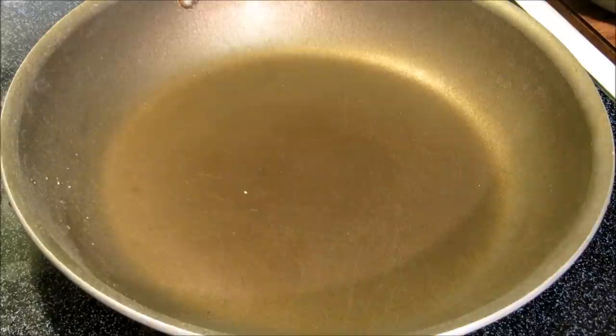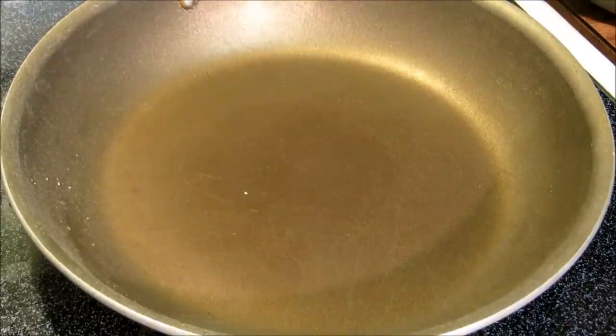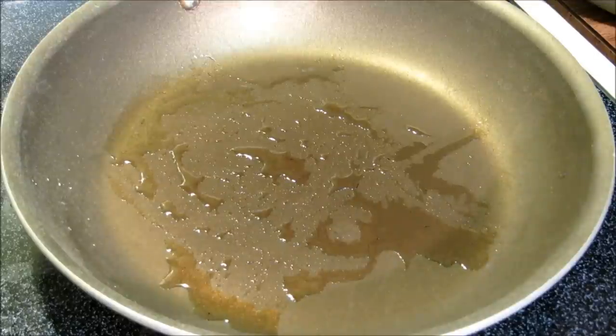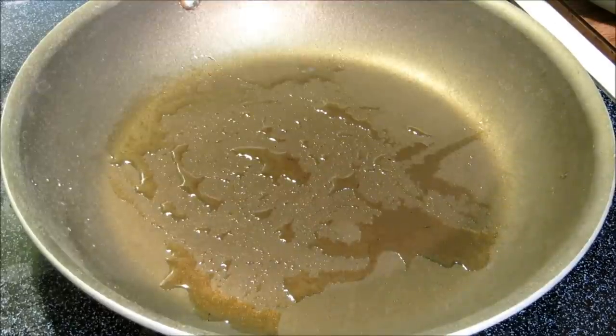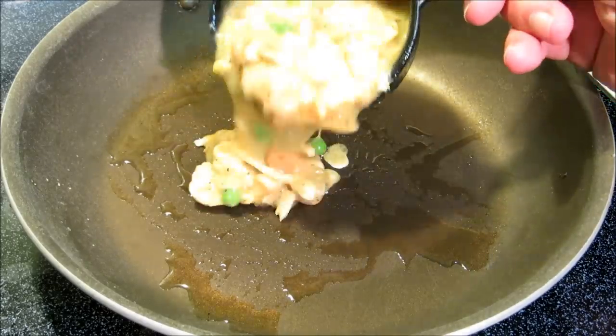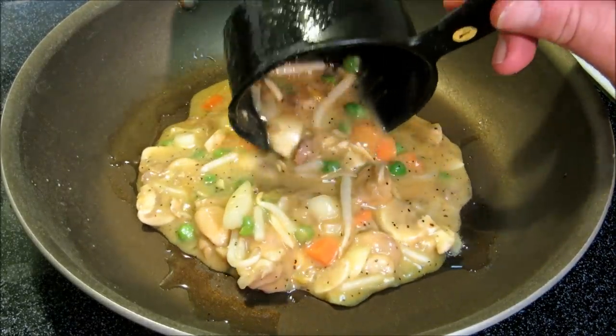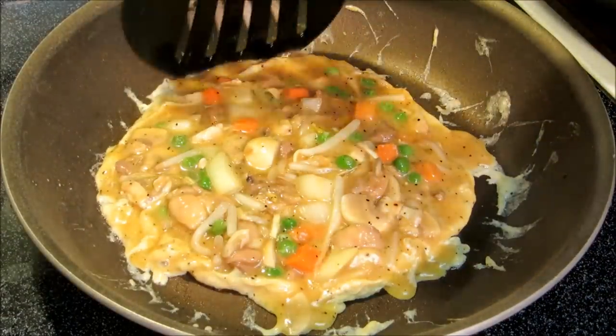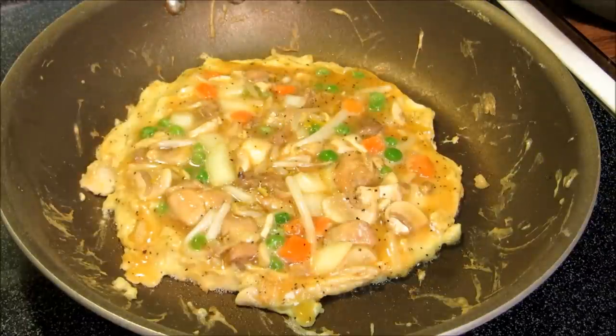We're gonna keep this on the lighter side and use a nonstick skillet — you can use a wok or cast iron pan if you like. Add about a teaspoon of oil to the nonstick pan and keep your heat on medium. If you go too high, your eggs are gonna brown and burn. We're gonna use one-cup measurements at a time for each pancake and let them cook for about three minutes on each side.